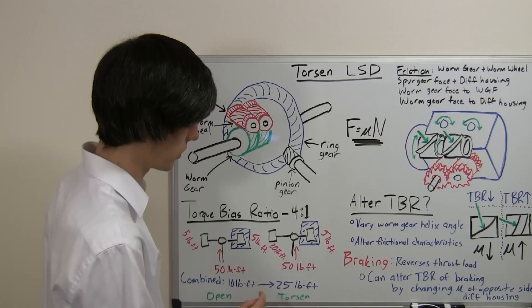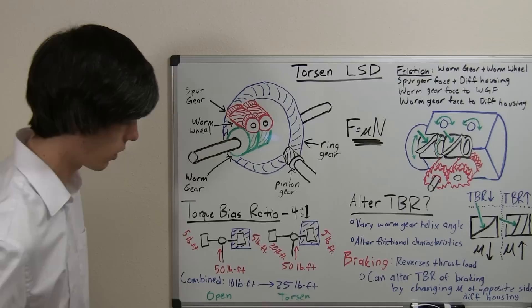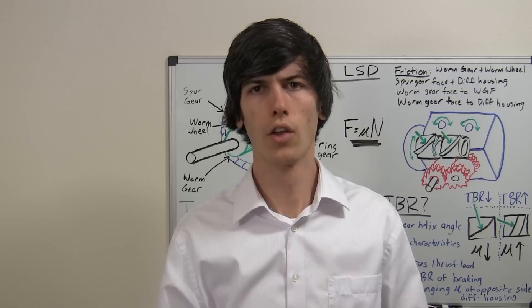Because this wheel is on ice, it can only deliver 5 pound-feet of torque. However, because this is a Torsen Limited Slip Differential with a torque bias ratio of 4 to 1, the other wheel can supply 4 times that amount. So on the right side we can have 20 pound-feet of torque, for a combined total of 25 pound-feet of torque. As you can see, a Torsen Limited Slip Differential in the right scenario can put to the ground 2.5 times the amount of torque that an open differential can.